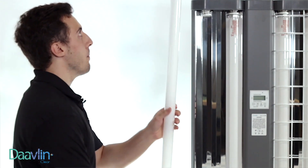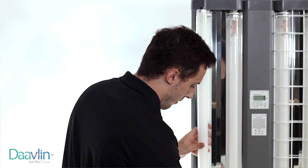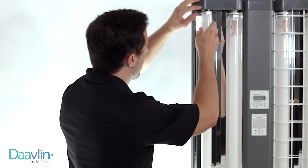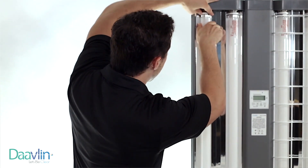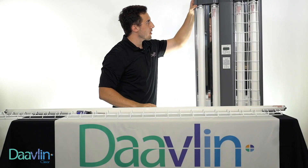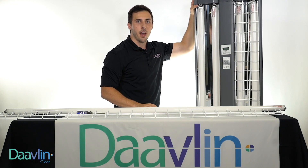We'll grab our new lamp and place that in the bottom first. Again, we're going to press down, and then pull up on the top spring, and it'll slide right in. One note is that there are O-rings on these springs that you need to be careful of when you're pulling out the lamp and putting it back in.